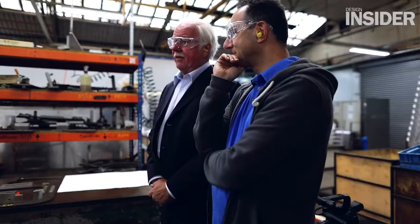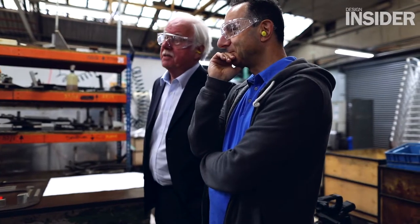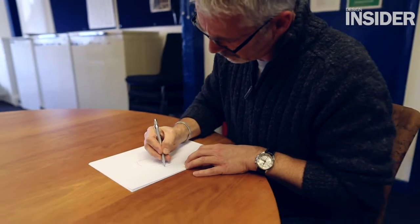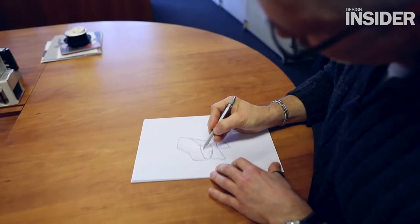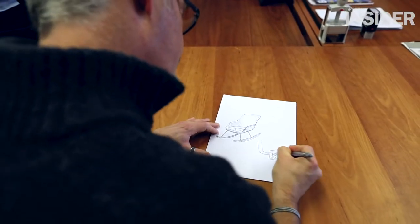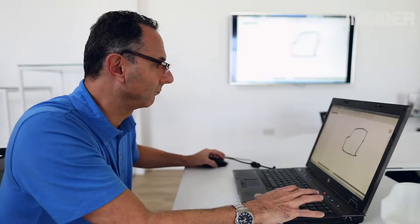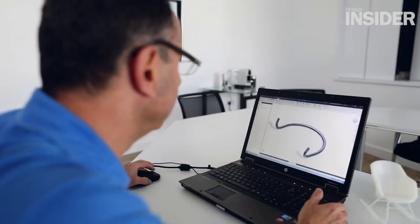We worked on the rocker base as one of a variety of alternatives to offer that can marry up with either the high back or the low back. The initial sketches were worked upon by my colleagues, so there were some hand sketches for the rocker, and then we obviously moved on from that initial idea and developed on our CAD system.